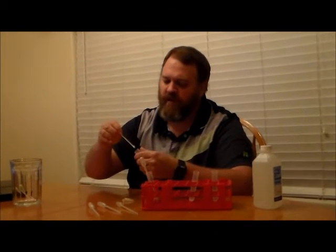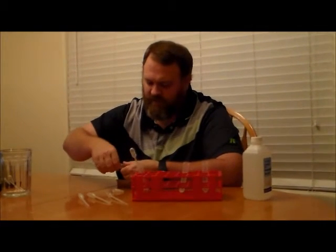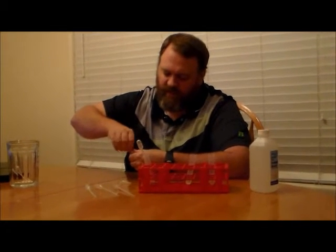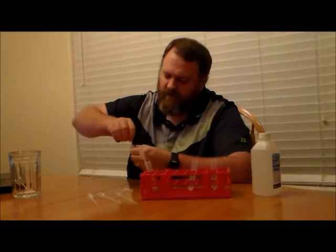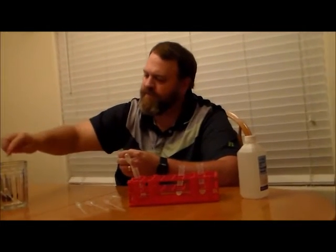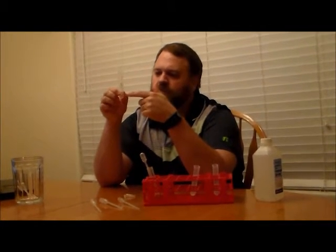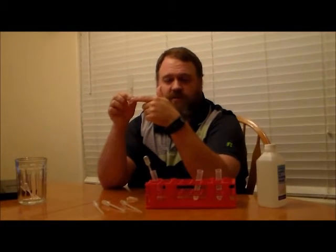These buccal swabs are actually how we collect DNA from suspects who have to provide a DNA sample — we do a swab on the inside lining of the cheek. It's called a buccal swab, B-U-C-C-A-L. I'm going to dip this last swab into the test tube labeled 'cells' and squeeze the excess liquid off the edge. So now I've deposited cells from the inside of my cheek into this liquid — a mixture of water and soap.